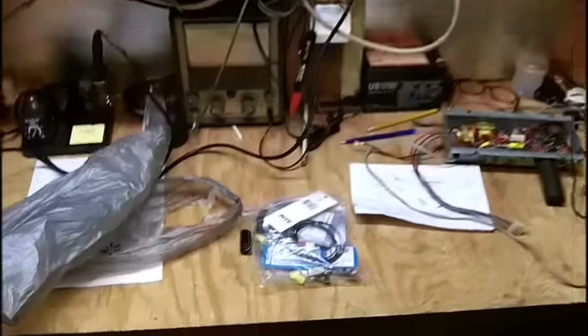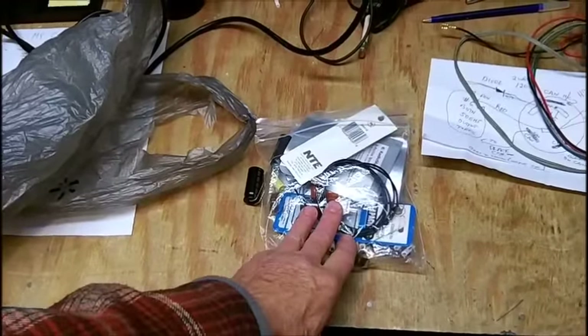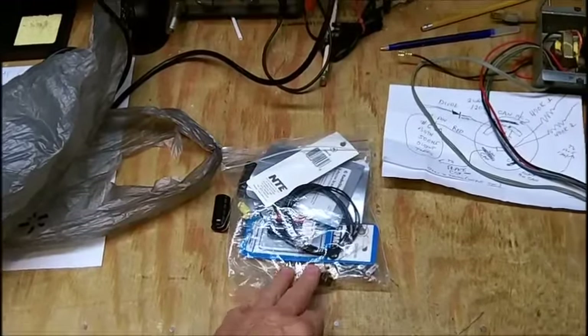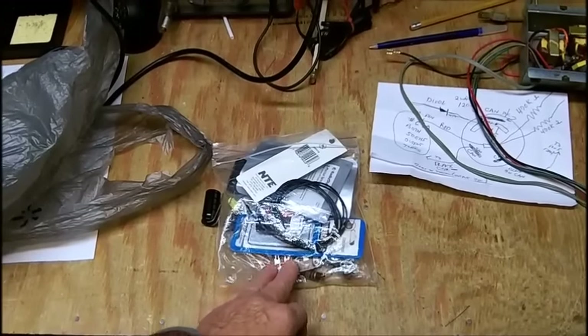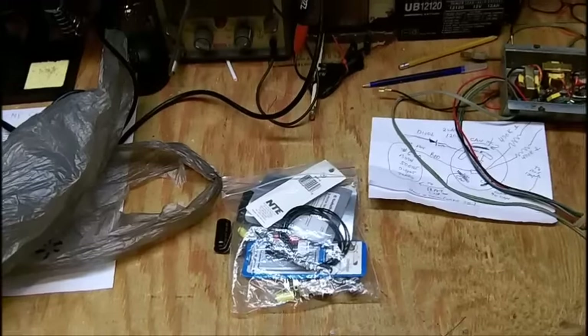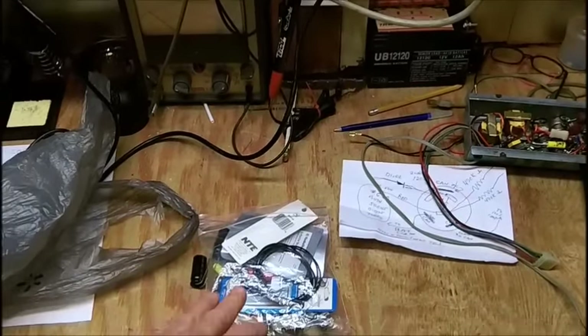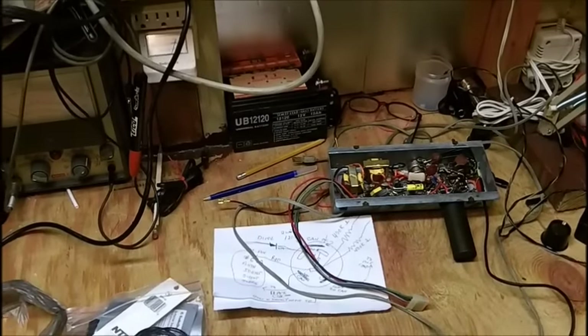I just got the parts in from Bob this morning. He got me some terminal strips — that was before Buzz sent me some in the mail that I didn't know about, but that's alright, we'll use them. And capacitors and everything I need to do this amplifier.